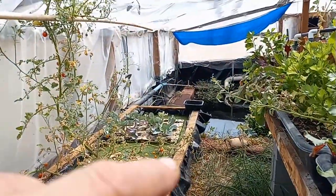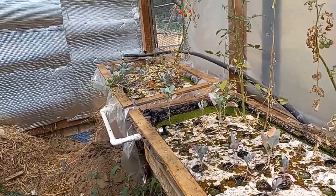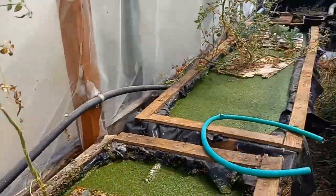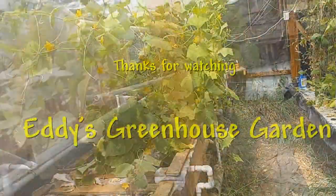As you can see, I've got some brassicas over there and they're not really doing too well. And these over here, they're not doing too well either. I think it's primarily because it's been so hot in here the last month or so. I guess the brassicas really don't like that.